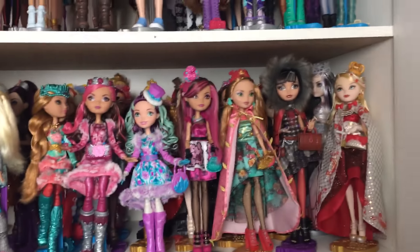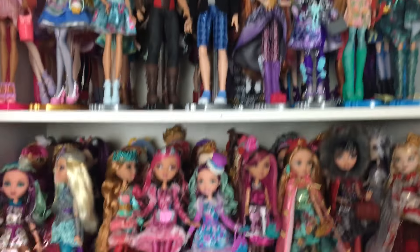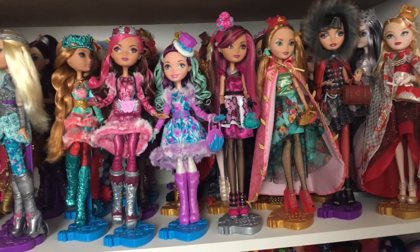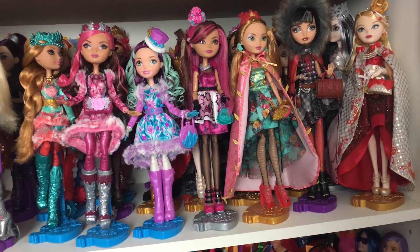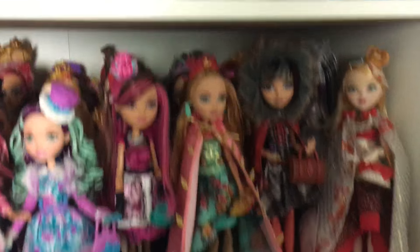And the ones I use all the time are kept in a cupboard. This is where I keep them. It's just a cheap cupboard I bought from a furniture shop here in Sydney, and I have the dolls all kind of kept in their waves.